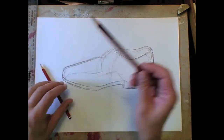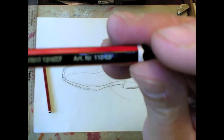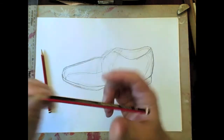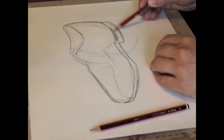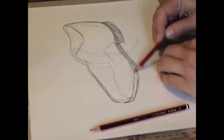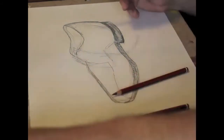So it's time now that we start to shade this shoe. I'm going to take a softer pencil — a 6B. We're going to take a nice soft dark pencil and look for the darkest areas of the shoe. So we're going to shade in the sole and we're going to be looking at all the different parts of the shoe and finding the darkest areas.